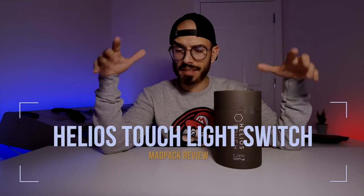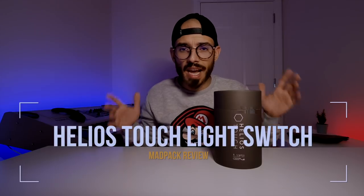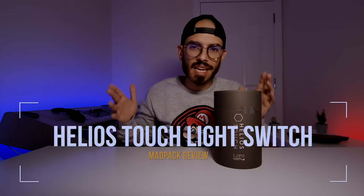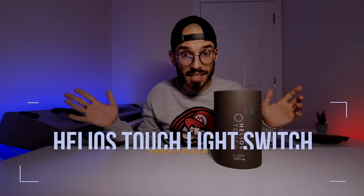Inside this box I have some lights. They are modular lights that you can assemble in the format that you want, and they have on the surface some touch light switches — so if you want to turn on or turn off these lights, you just have to pass with your hands on top.